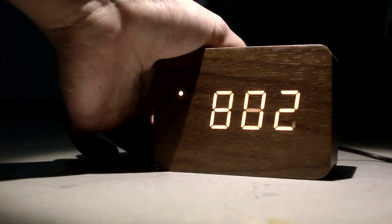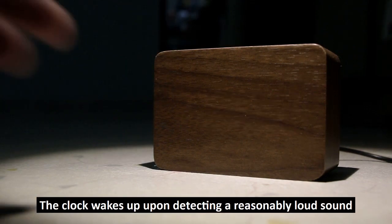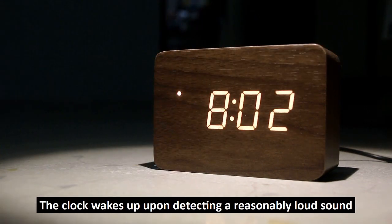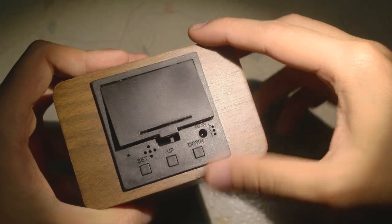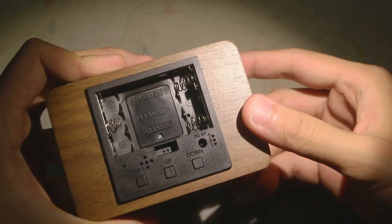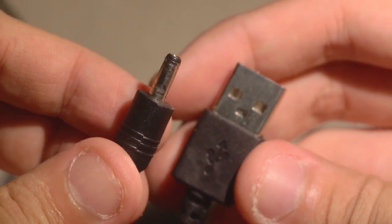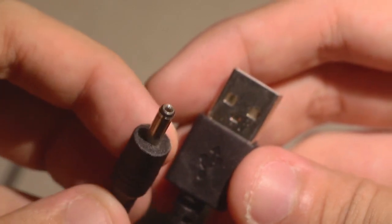The clock also has a power saving mode. In this mode the screen goes off after about 10 to 15 seconds and you have to tap the device to wake it up to see the time. This is useful if you're running the clock on batteries, which it does support. You can either use three AAA batteries or AC power, and the connection terminates in USB, so you can use this with any phone charger.